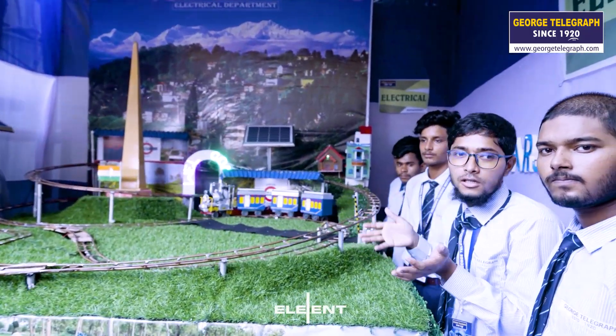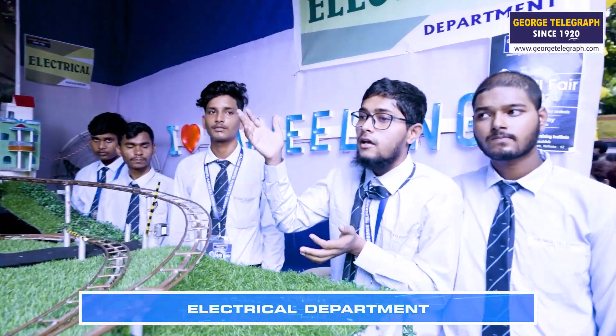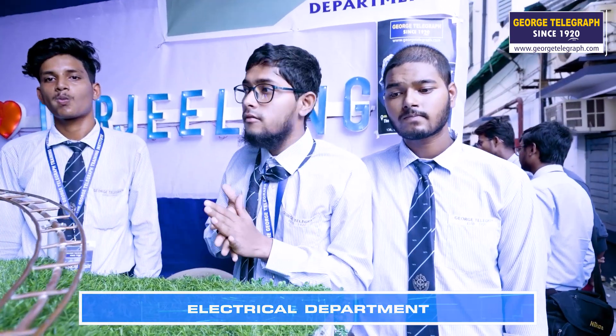We have finished the sun-packed boat team and grass mat. At every station, whenever the train arrives, it will sense and blink, and it will also announce: 'Welcome to Siliguri.'